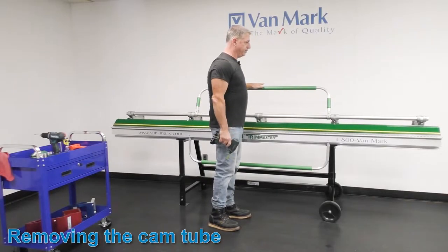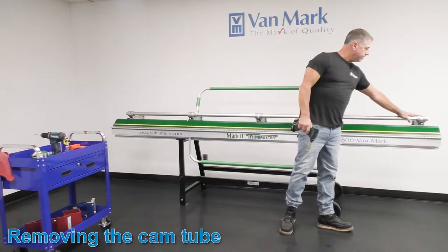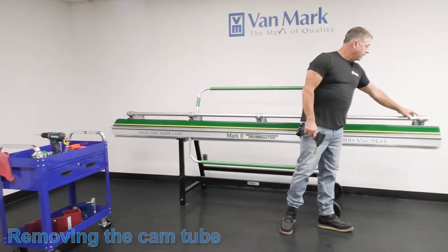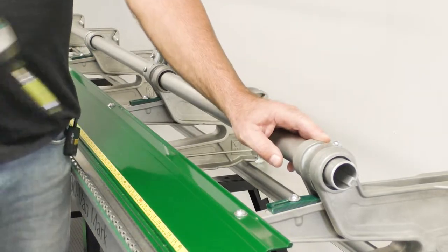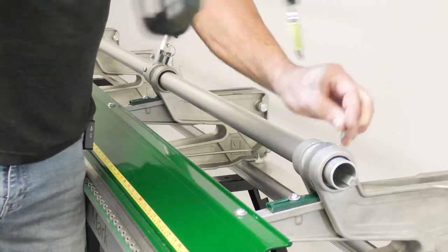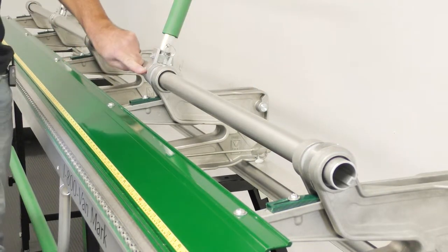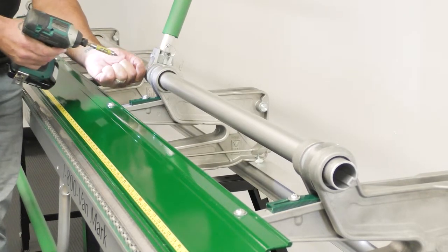Bring the brake to kind of the open position so the cams are set up to the top. You want to start by removing this Phillips head screw — this is the one that locks the cam tube in place. Just unscrew that. You have two Phillips head screws on the handle bracket; remove those two.